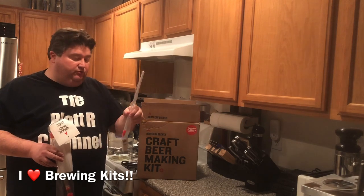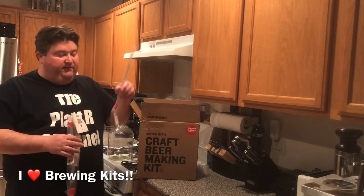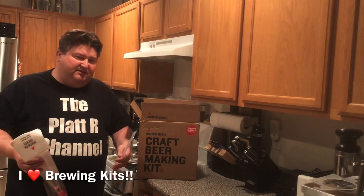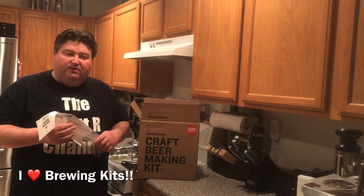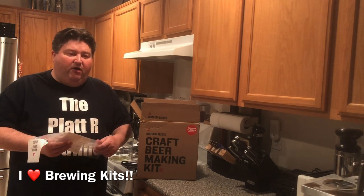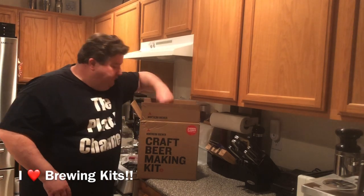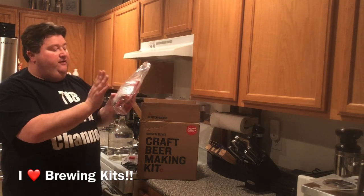The bottling wand helps you fill a bottle from the bottom up rather than just pouring. It controls the flow so you don't stir up the beer and you don't oxidize it as much. Oxidation at filling time after fermentation can throw the taste of the beer off, so one of these comes in handy — though you don't have to have it, it's always an option.